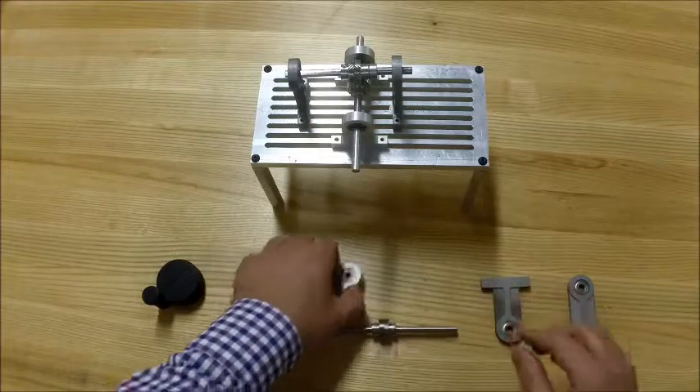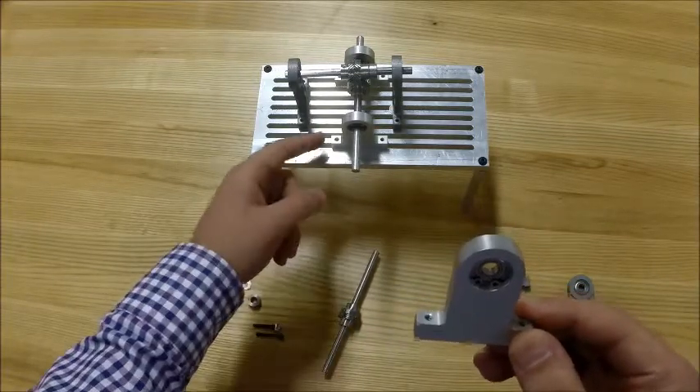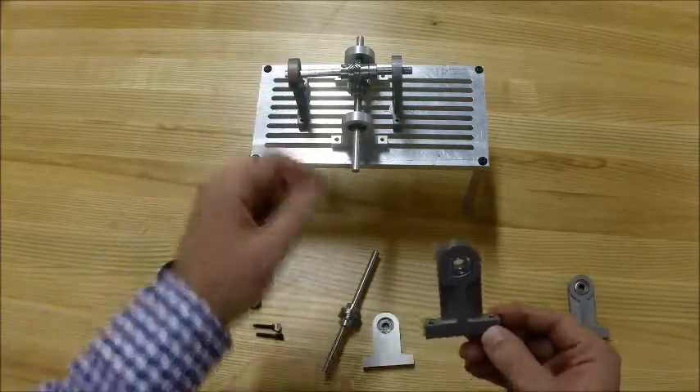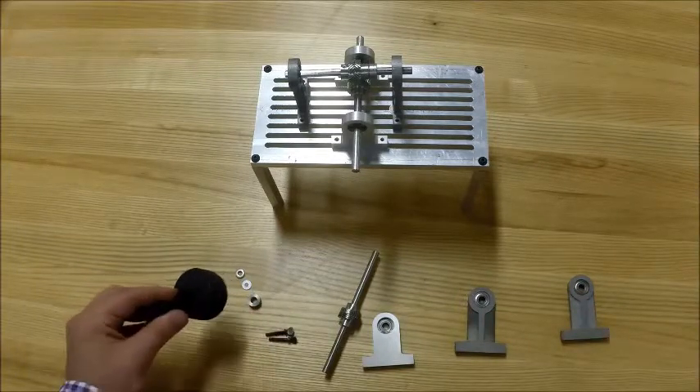You need two mounting blocks for the lower one and two taller ones for the top bearing inside. You also need the screws, spacers, and the knob.